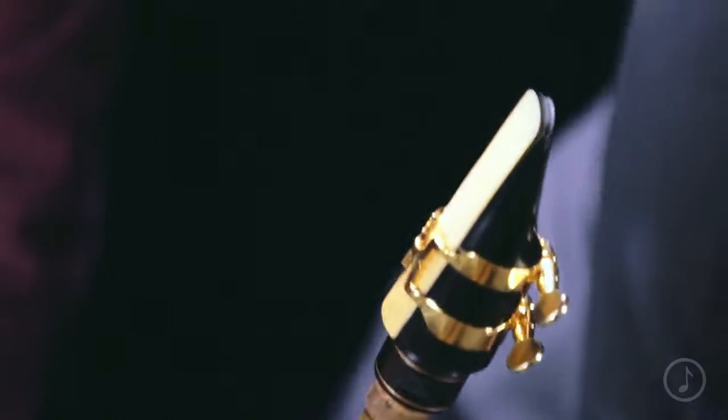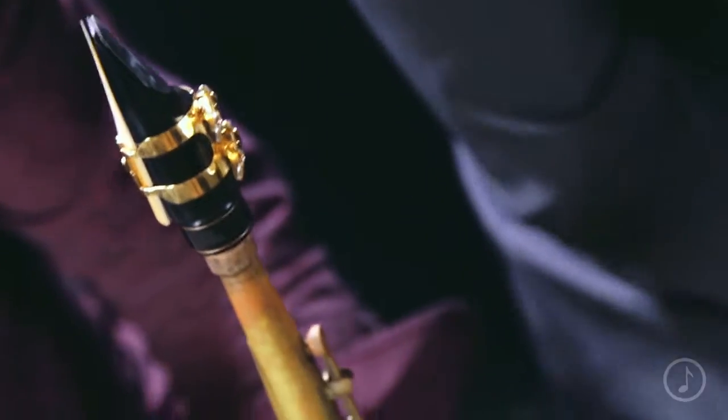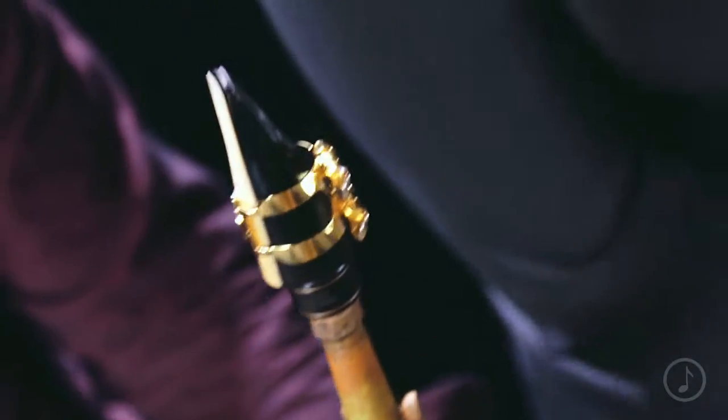This unique design provides a tremendous amount of flexibility for the player across many different parameters. Whether it's volume, articulation style, or different tone qualities you're looking for, a wide range can be achieved in all of those areas with this reed.